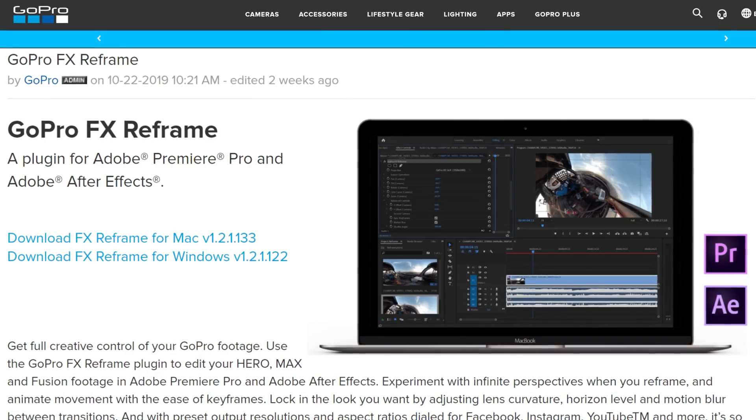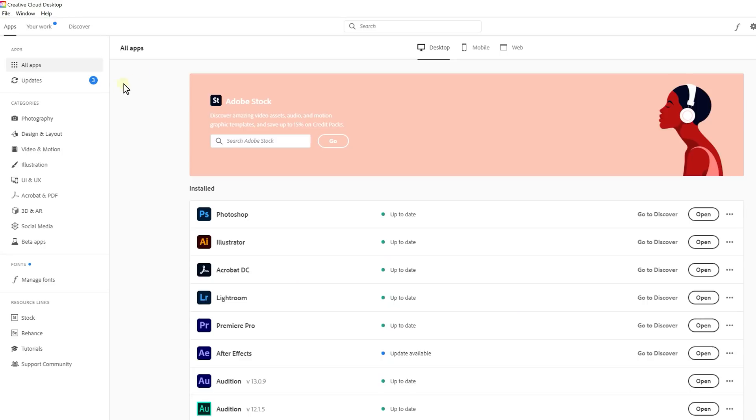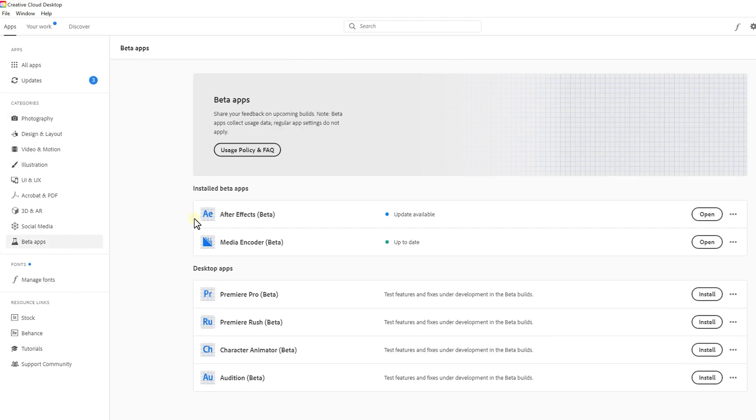And that's it. Now, before we can do the post-production, we first need two things: the free GoPro reframe plugin, which you'll find the link to in the description below, and the beta version of After Effects, which is also free for every Adobe user and can be found under the corresponding tab in the Creative Cloud app. We are using the beta version of After Effects for the new and improved rotoscoping tool. If you want to learn more about it, check out our video — link in the description below.